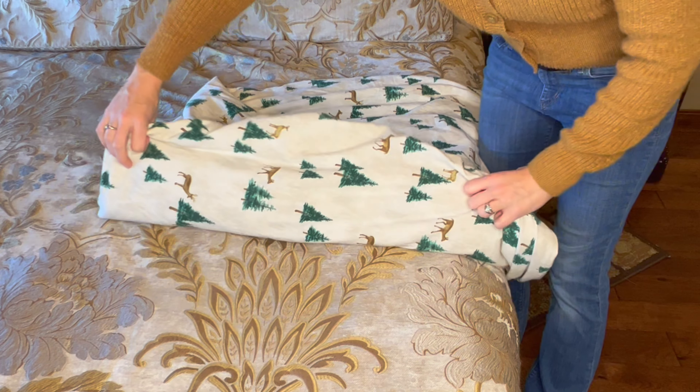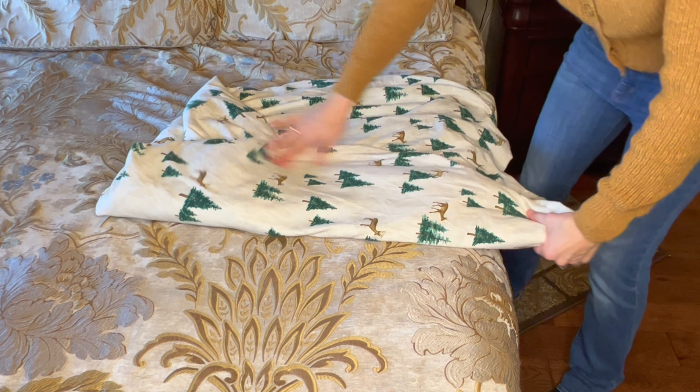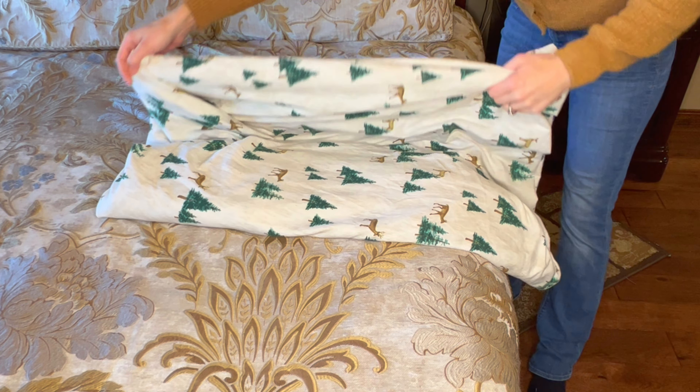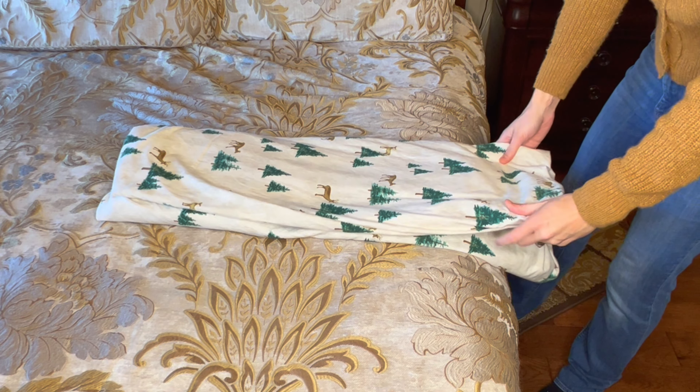All you need to do is take this fluffy side and fold it in first, flatten that out and make it nice. Then get your other side and fold it over on top of it. From there you can fold it however you want to store it.